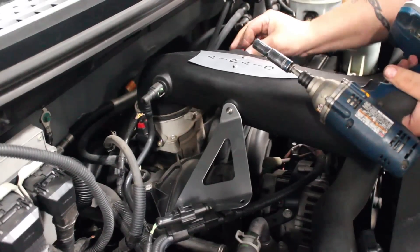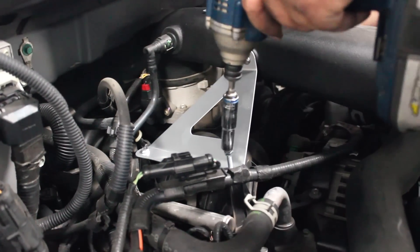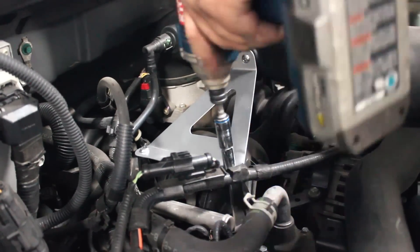Now reconnect the three intake connections to the intake and bolt down the brackets to the intake manifold.